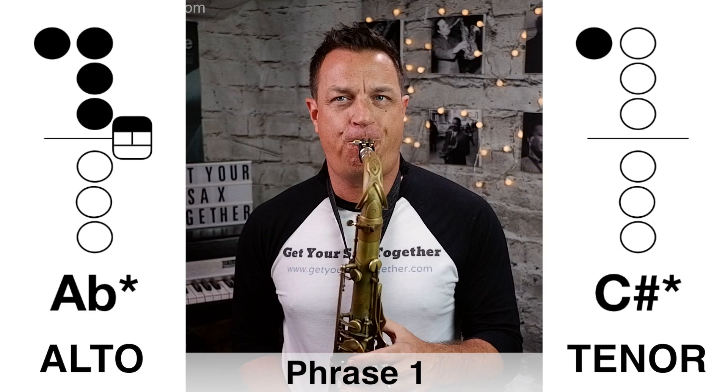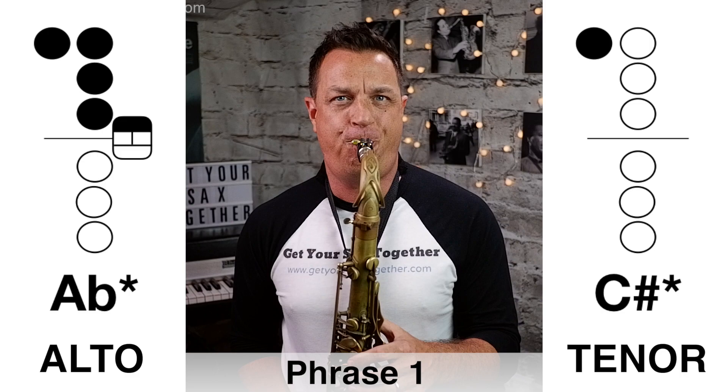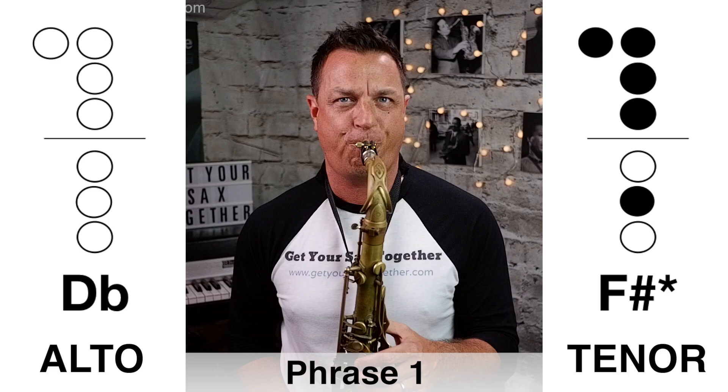Here is the first phrase — played nice and slowly... now that first phrase played faster.